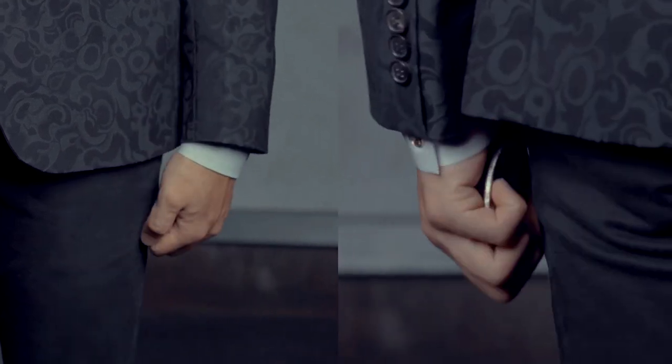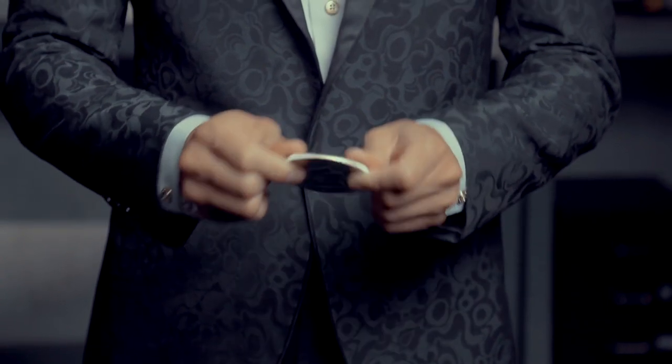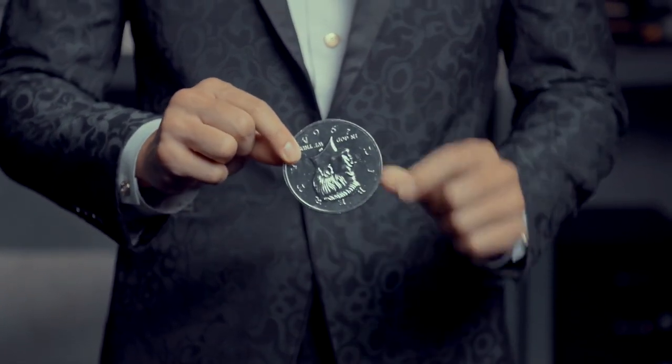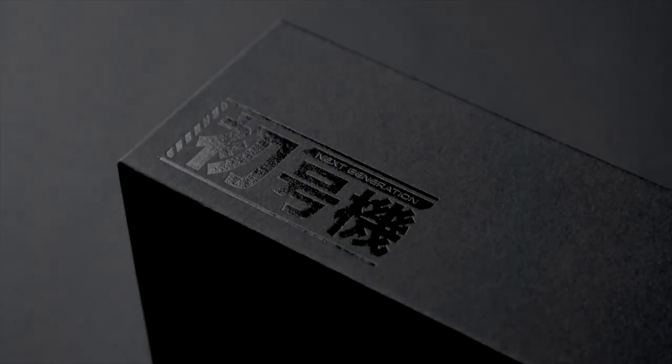You will learn how to use this device, and will learn different ways to produce a Jumbo Coin. This is the next-generation holder you have ever experienced.